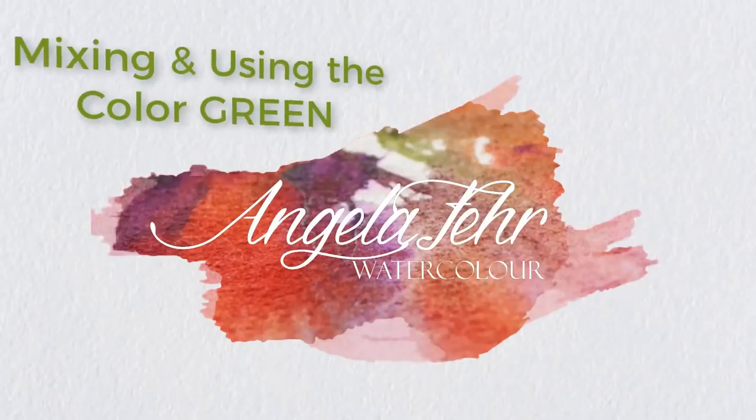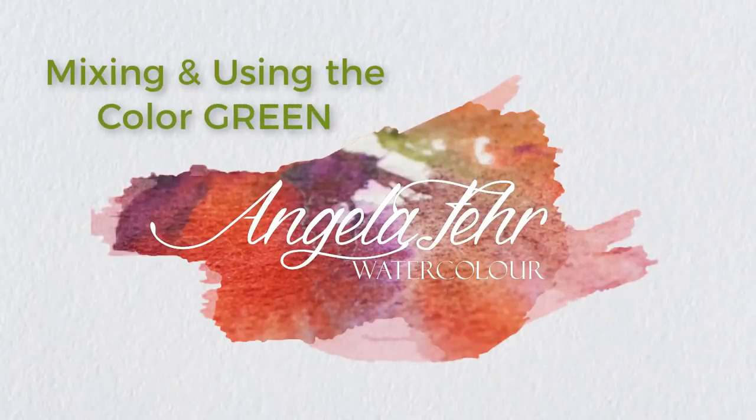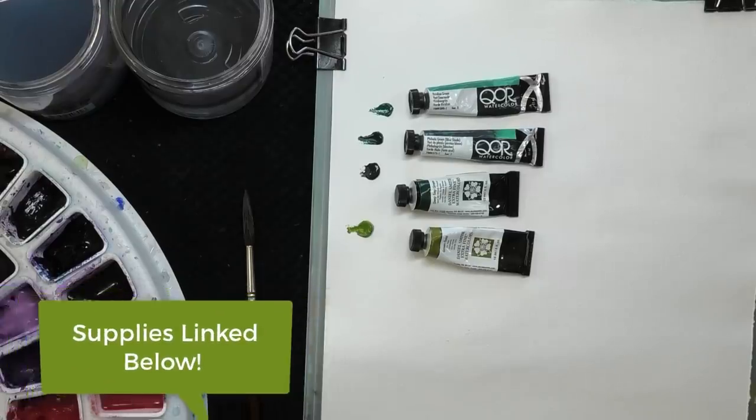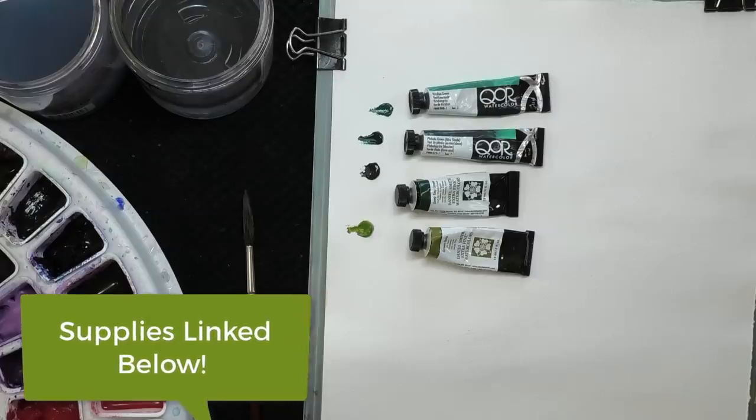Hi, I'm Angela Fair. I'm here to help you become your own favorite watercolor artist. I've squeezed out just four greens here, and two of them are greens you're probably going to see fairly often in a watercolor palette if you're buying a kit or a set. The other two are colors that I would personally choose. If I could only have two greens in my palette, these are the ones I would choose. So let's take a look at those.